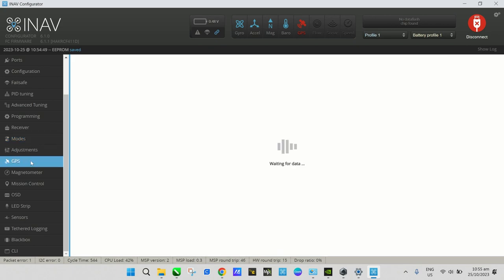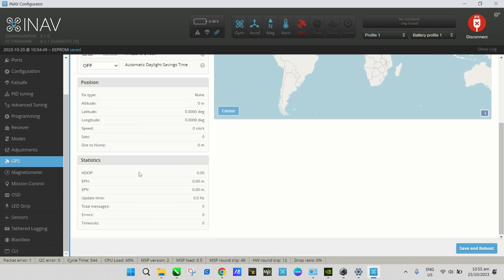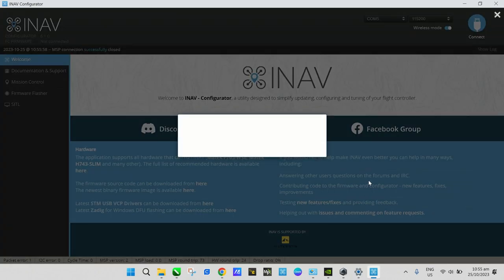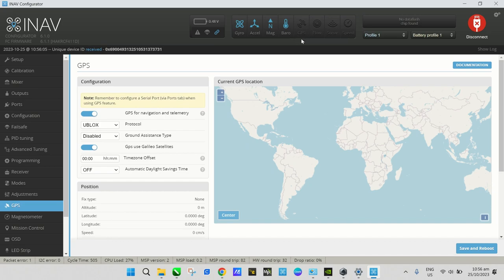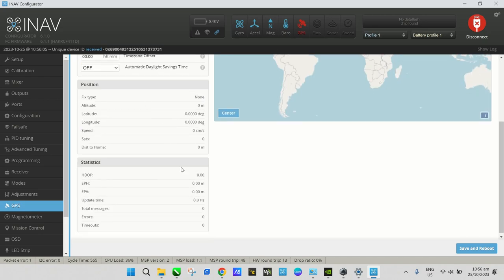On the GPS tab, I'll select Galileo satellites for the GPS protocol. Save and reboot. On the Setup page you should start to see GPS messages registering — and there it is, 63 total messages. You can see them incrementing, which means the GPS is properly configured.